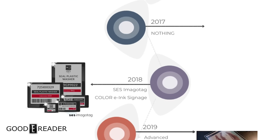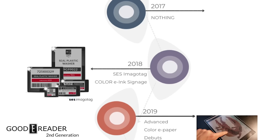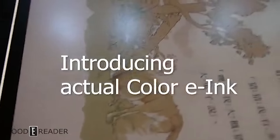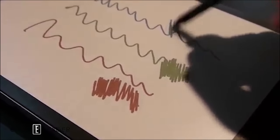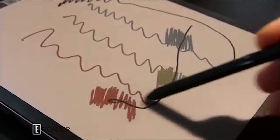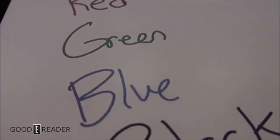In 2019, something amazing happened. The Good e-Reader team was invited to Connected Ink in Tokyo, Japan, where they saw e-ink's Advanced Color e-Paper in a 10.3-inch shell at 4,096 colors with a Wacom pen. This was the first time they'd seen color e-ink in consumer form in six years — no concept prototypes, digital signage, or 20-inch trade show panels, but something real. This showed progress, got everyone excited, and paved the way for 2020, where everything would change.